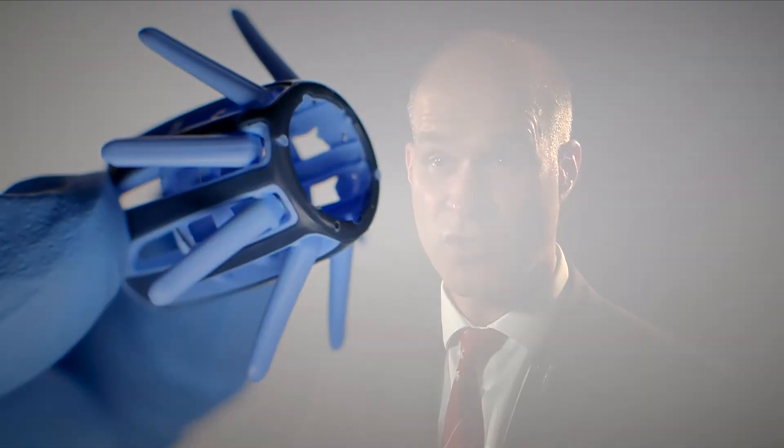Colonoscopic technology is constantly evolving to achieve safer and more accurate procedures. With Endocuff Vision, endoscopists can enhance polyp detection and protect their patients more effectively against colorectal cancer. Endocuff Vision represents a further step forward in improving colonoscopy quality and efficiency.